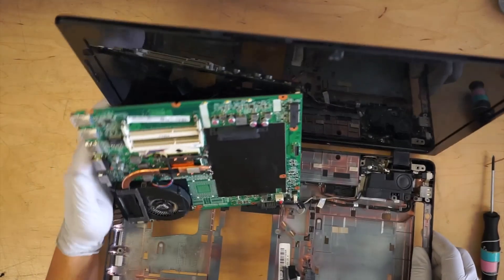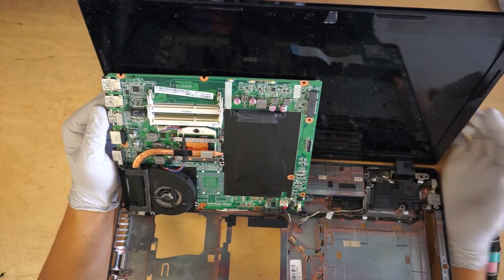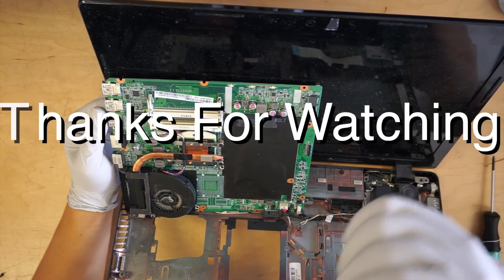Alright, that's pretty much it. That's how you get to your motherboard and you can just replace it. Thanks for watching. Bye.